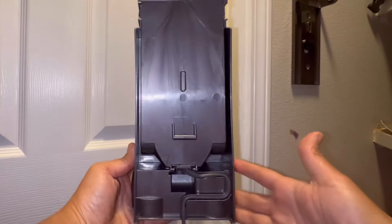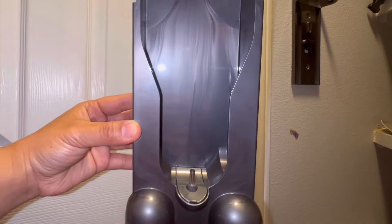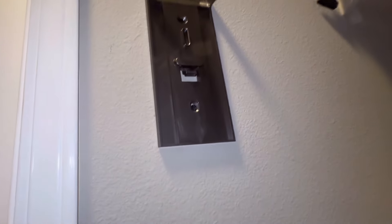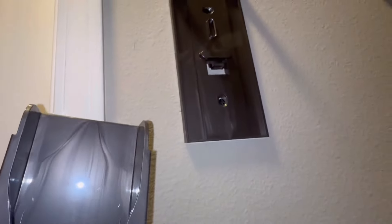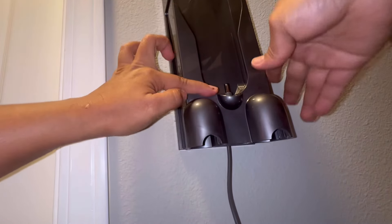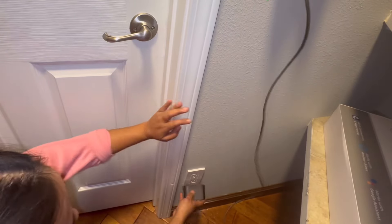Now everything is ready. You can see this part should go inside this one — just snap it in. When you hear the click, that means it is locked.